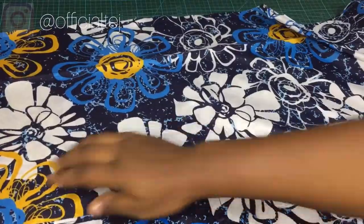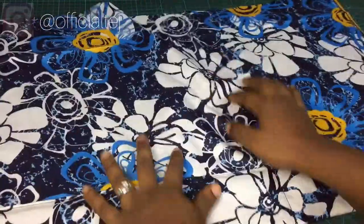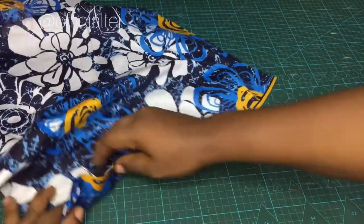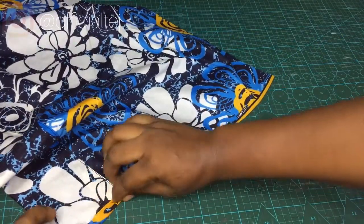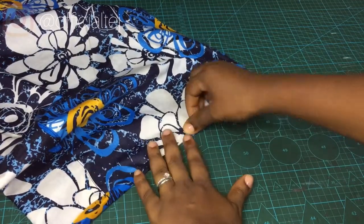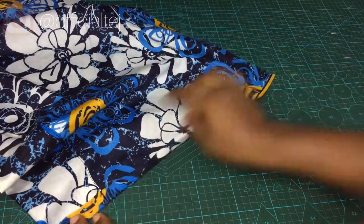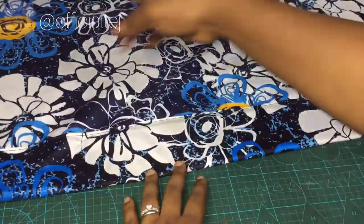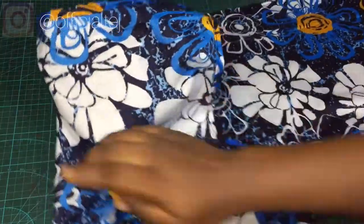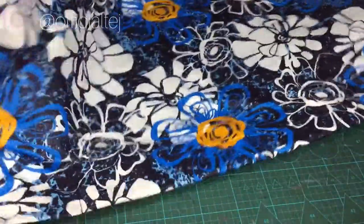Now the final step is to sew the edges of the scarf. Take it to the sewing machine, fold the edges like this — all the raw edges, you are going to fold them. Take it to the sewing machine and sew.